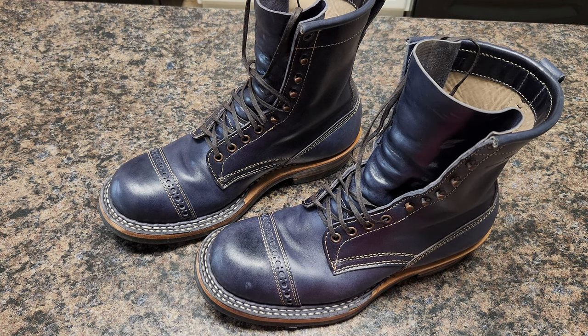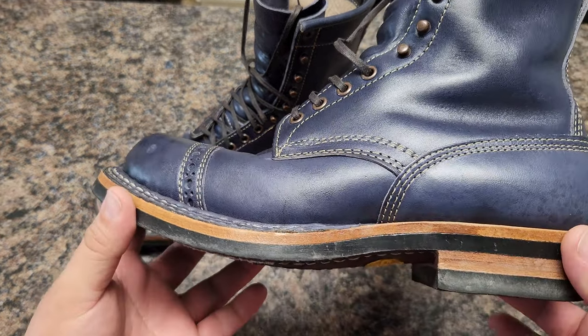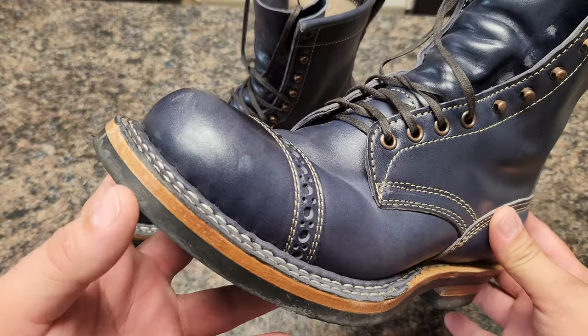Hello guys, welcome to the channel. This is Manny. Bienvenidos a todos. Soy Manuel. I'm going to talk today about this beautiful pair of boots. I love this pair of boots. This is Navy Harf Rum from Marian Tannery.